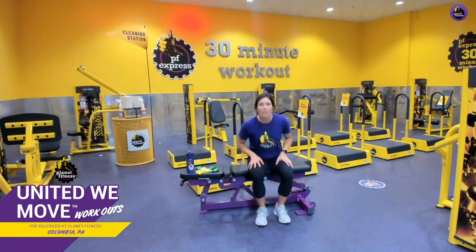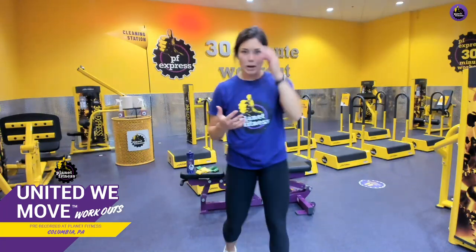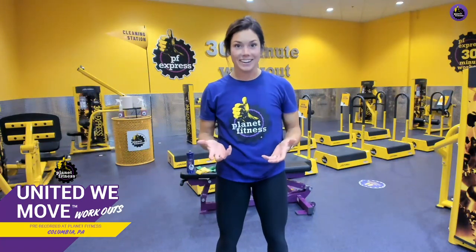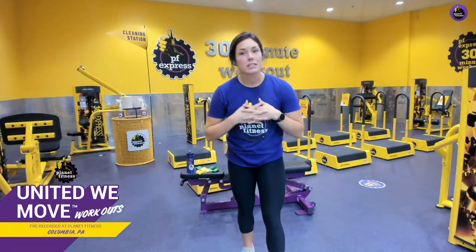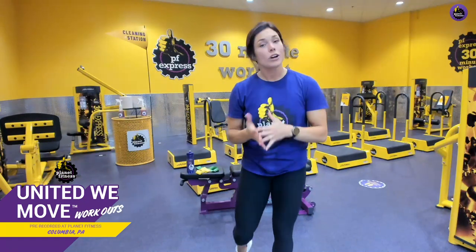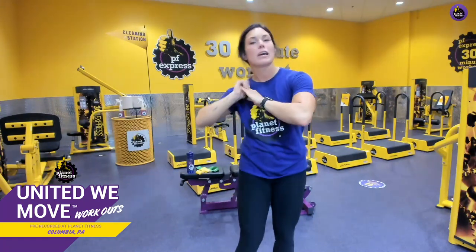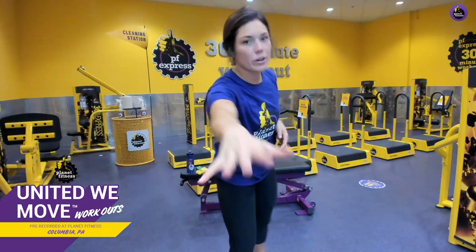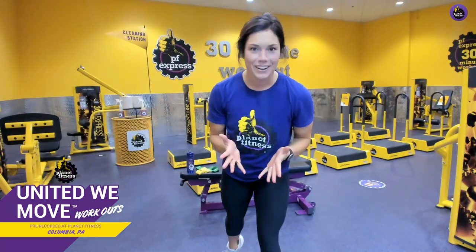Alright team, that is all she wrote! How awesome that we could still work our lower body even with injuries or anything hindering the lower body — you can still get a great workout. Remember you can keep tuning in Monday through Friday for more workouts with me or your favorite trainers, and join us on the app for more content. Let's bring it in for PF on three — one, two, three, PF! I hope your day is as beautiful as you are. See you next time!